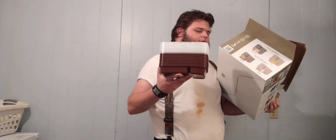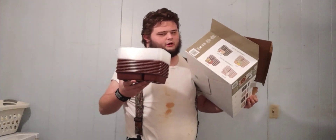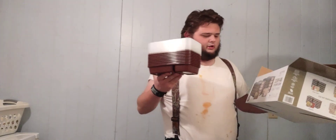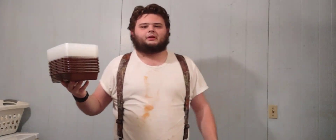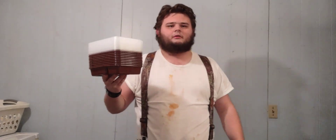They are microwave safe, dishwasher safe, freezer safe, and BPA-free materials. If anyone knows what BPA is supposed to stand for, comment down below — because I see this a lot and I still don't know what BPA stands for.